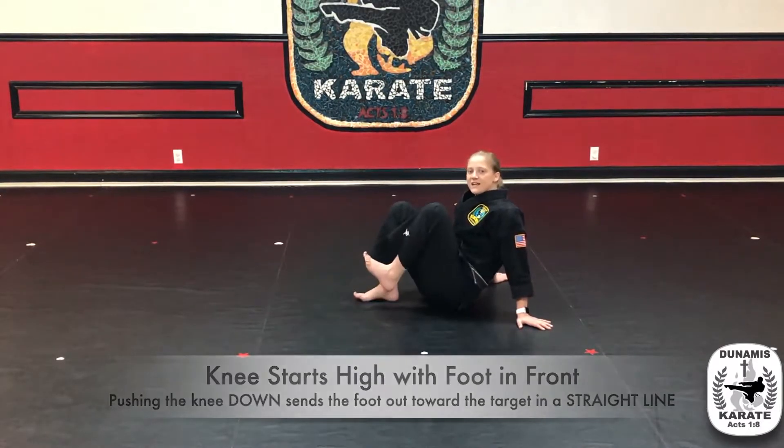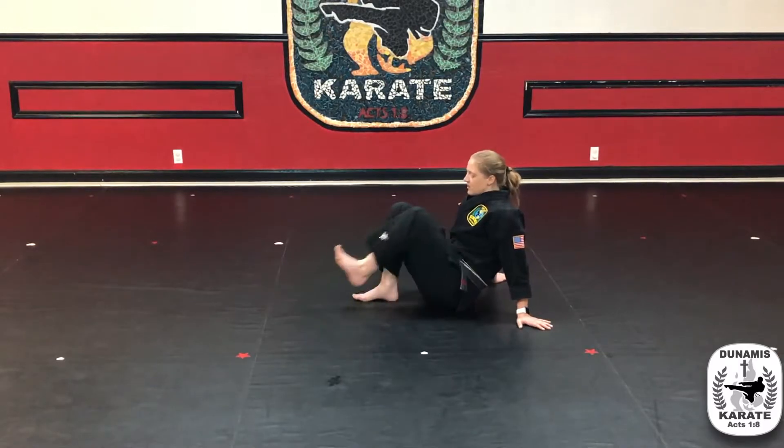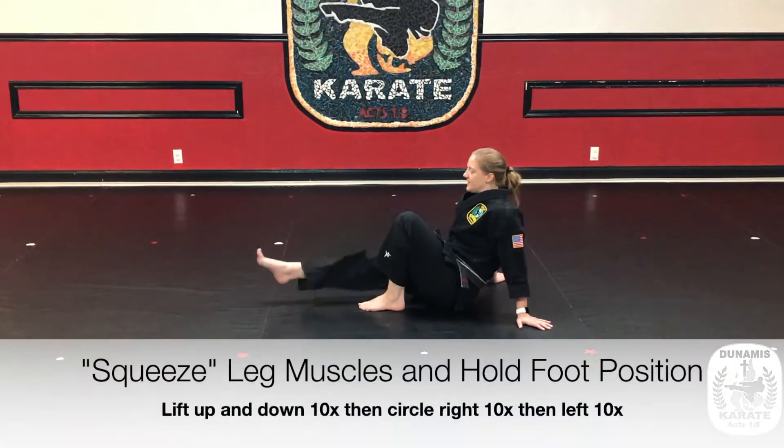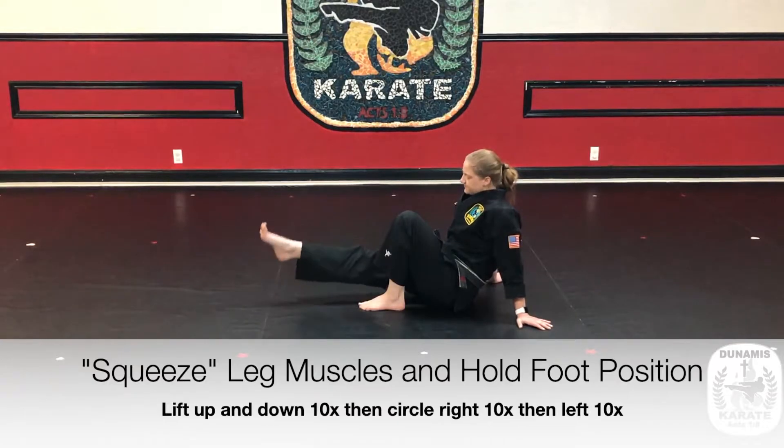Do a few on that side, and then move to the other leg — thrusting front kick. While you're down here, kick out and raise that leg up and down ten times. Hold that foot position, squeezing those leg muscles tight.